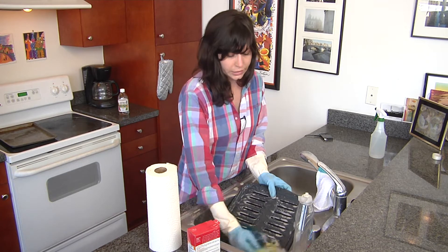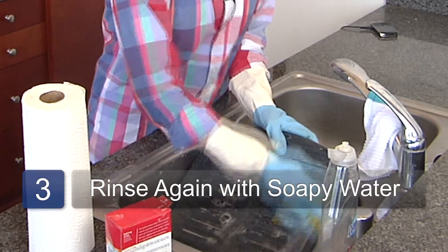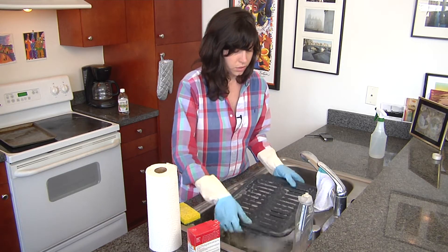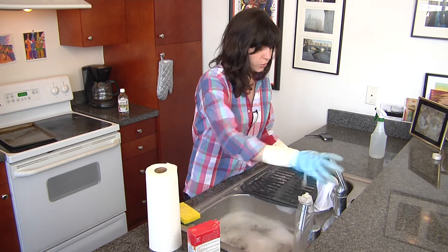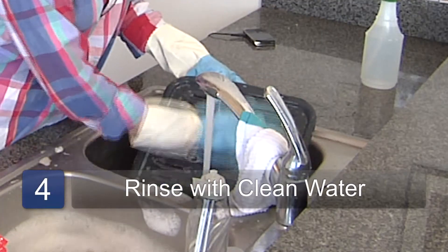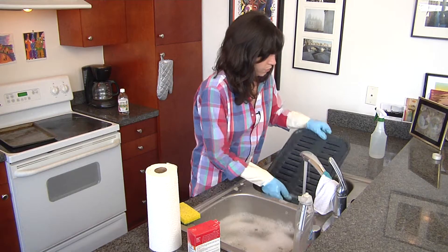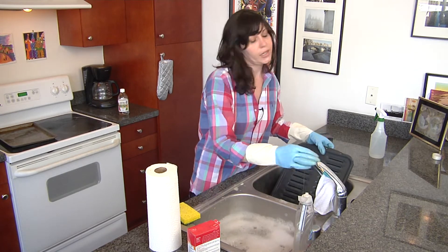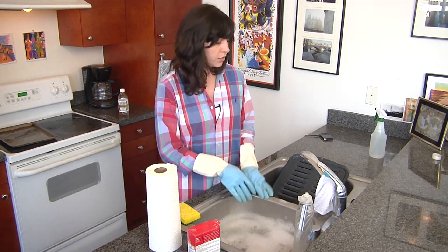When you're done cleaning it, you just want to rinse it off with the soapy water. Make sure you've gotten all of the debris, and then turn on the cool water and rinse your grill. Then you can set it to dry on a dish rack or dry it by hand — either way. So that's it!